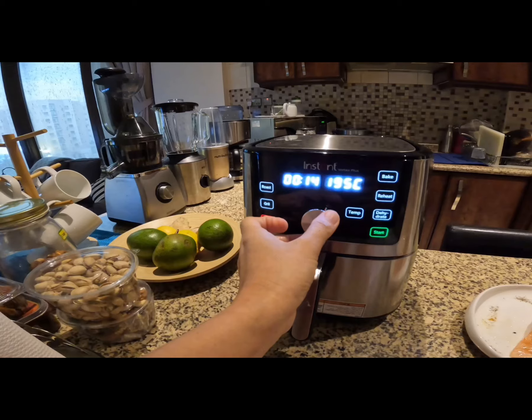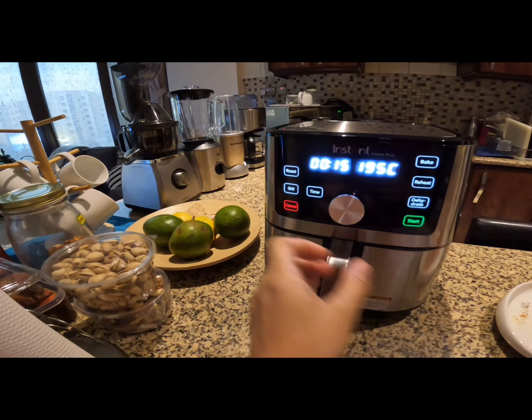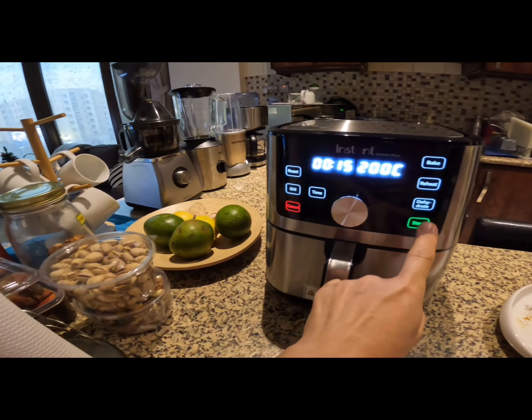This is it! And now I will cook a salmon. I'm doing the settings right now.